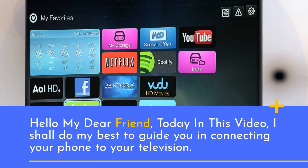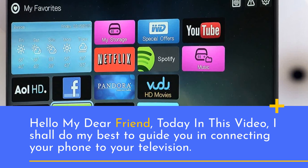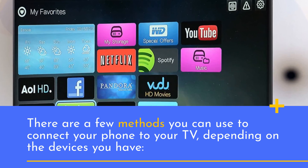Hello my dear friend, today in this video, I shall do my best to guide you in connecting your phone to your television. There are a few methods you can use to connect your phone to your TV, depending on the devices you have.